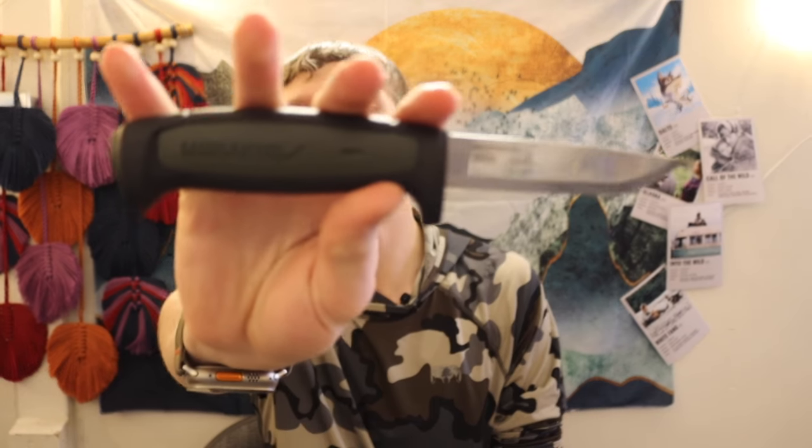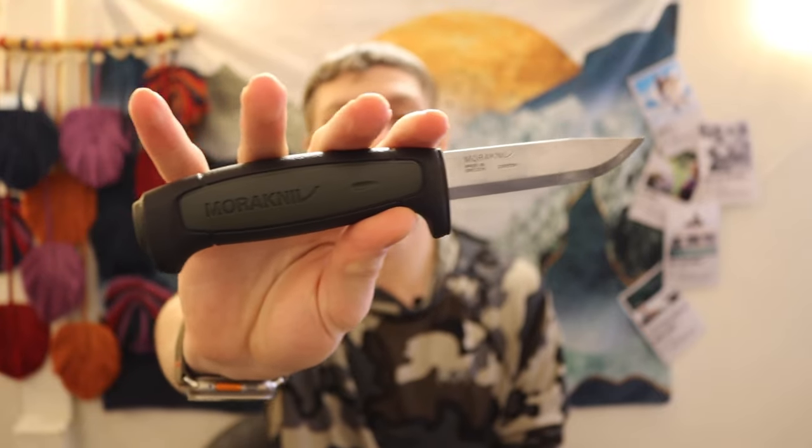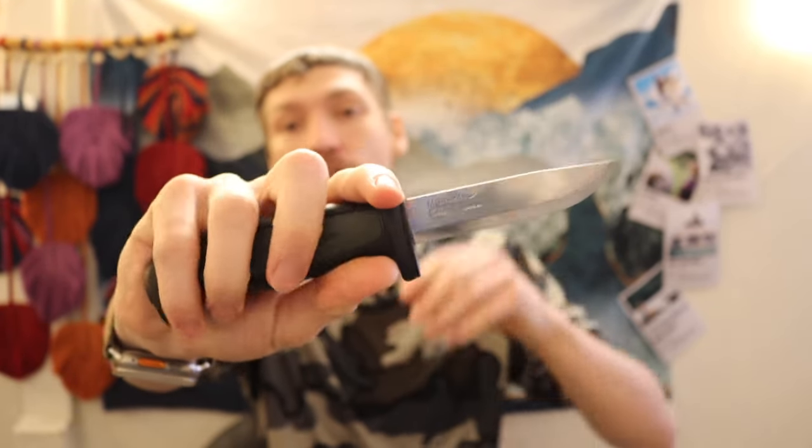There will be quite a few Moras on this list because I think Mora is one of the most high-value brands out there. If you are into bushcrafting and survival, you will probably at least encounter Mora, because Mora is just so synonymous with quality budget wilderness blades.